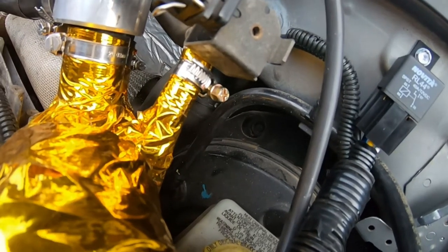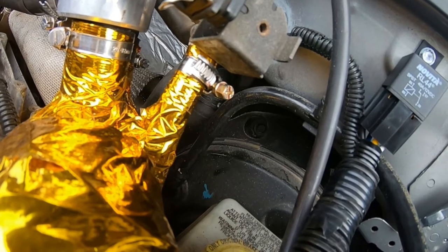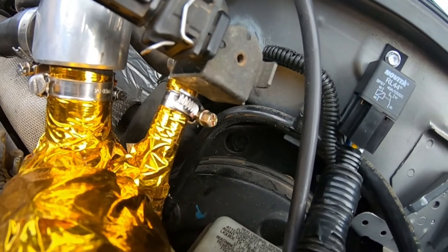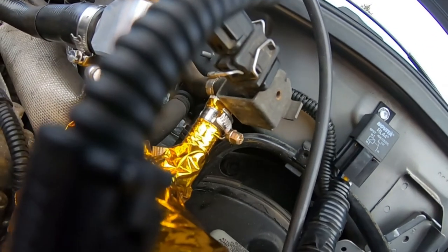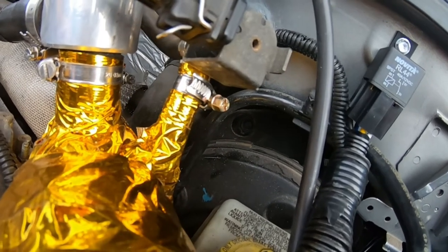First things first, I'm going to get the boost gauge line done. Right there you can see the black hole — there's a little rubber grommet which goes into the car, and that's where our boost line is going to run through. I'm going to poke around and see where it actually is inside the car, and then put a little pinhole in it to stretch it out to put the line through, so the rubber grommet protects the line from getting cut up on the metal. You can see the light coming through — that's where we're running the boost line, separated from any wiring.